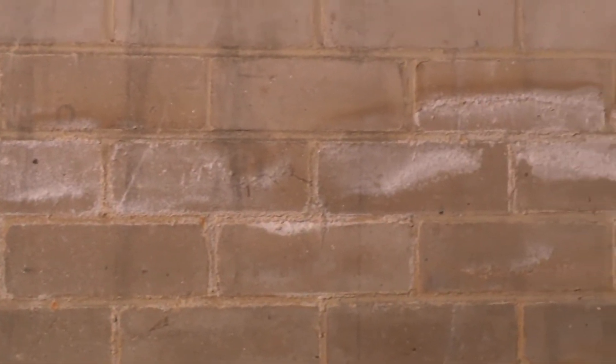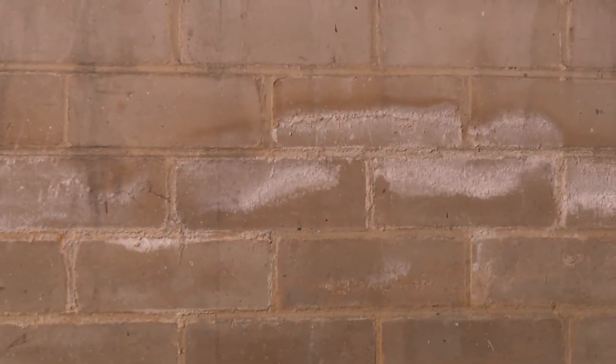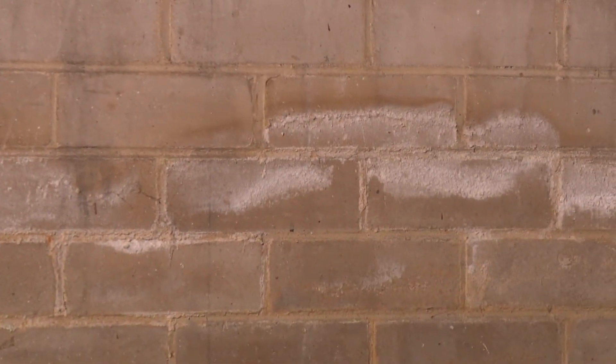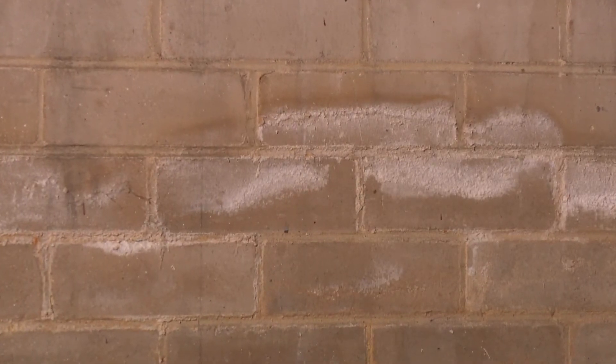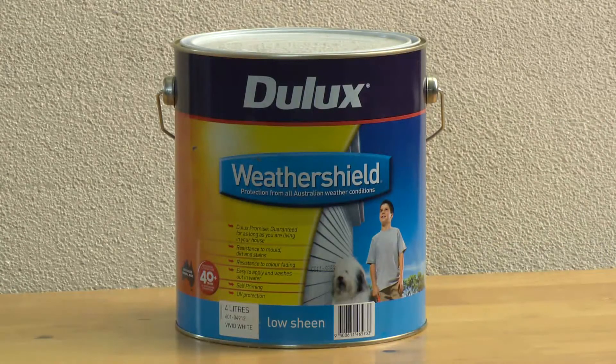If you have efflorescence or salt on previously painted cement or masonry surfaces, again, you need to track down the source and remove it. Always wash salt affected areas with a slightly damp cloth. Finally, remember to apply at least two topcoats of Dulux Weather Shield.